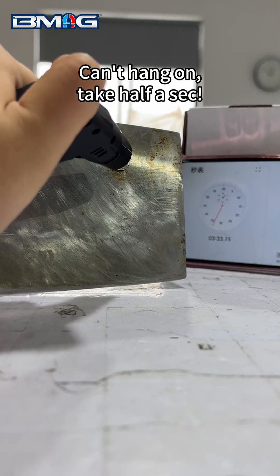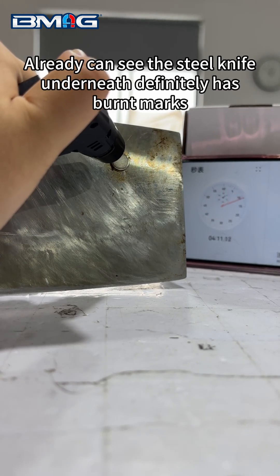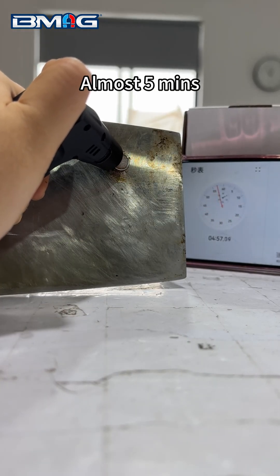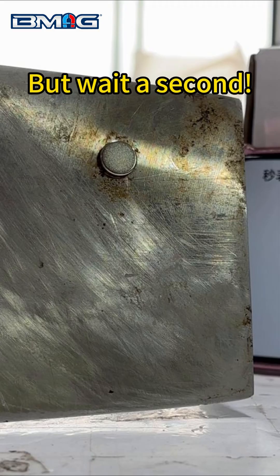Can't hang on — take half a second. Already can see the steel knife underneath definitely has burn marks. Almost five minutes in. I was scared the torch would blow up from constant heat, so I ended the experiment.